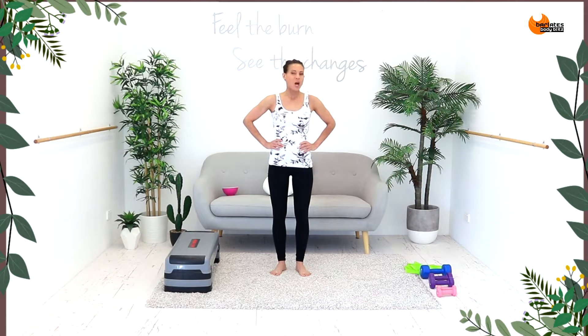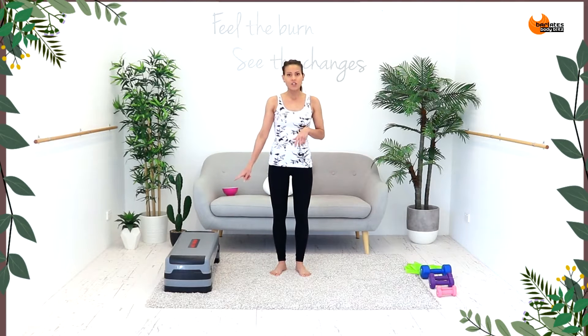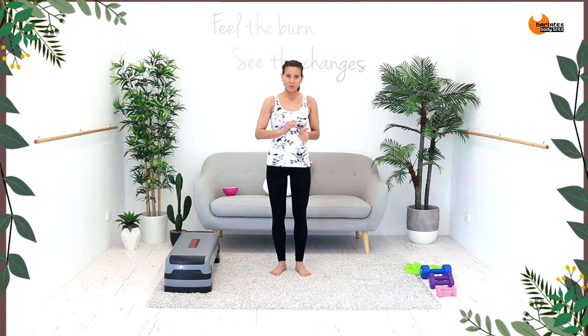Hi, I'm Linda from Barlady's Body Blitz. Welcome to Triple Burn Sculpt. For today's workout, all you will need is an exercise mat, something to elevate on that you can step up on — I'm using my step bench — and an assortment of hand weights.